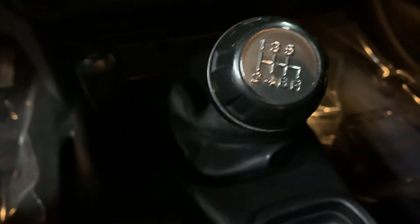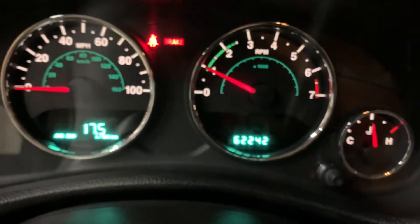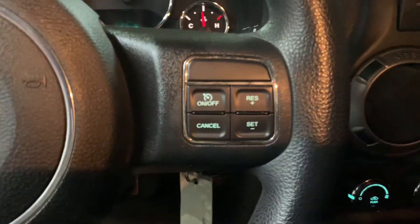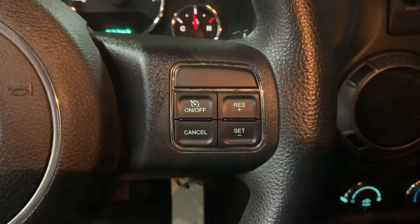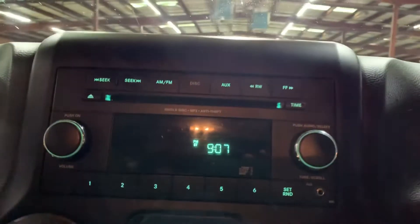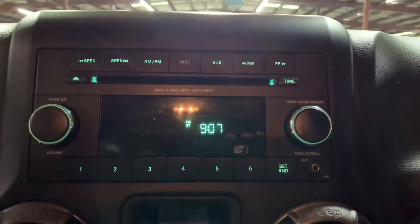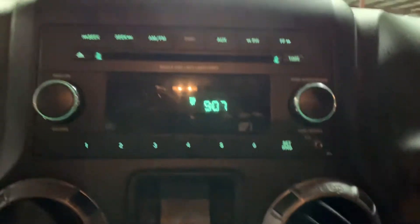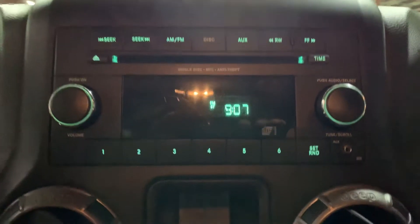I am also going to go ahead and show you the mileage here on this vehicle. As you guys can see, there is still pretty good mileage here for a 2014. You do have some steering wheel controls here as well. Media-wise, you are going to be equipped with a CD player, AM/FM radio, and you also have your AUX port here, so you do have some media options in this vehicle.